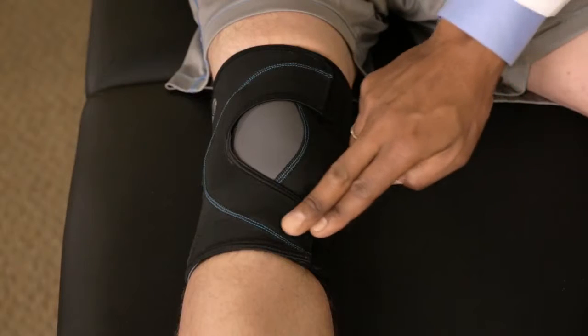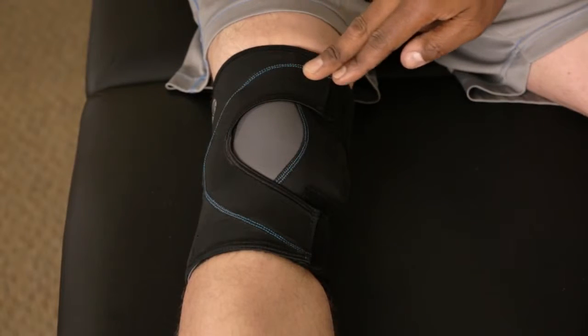The black fabric enables moderate compression — ensure it is around the knee joint for support. Now you're ready to enjoy the comfort of the FreeSport.